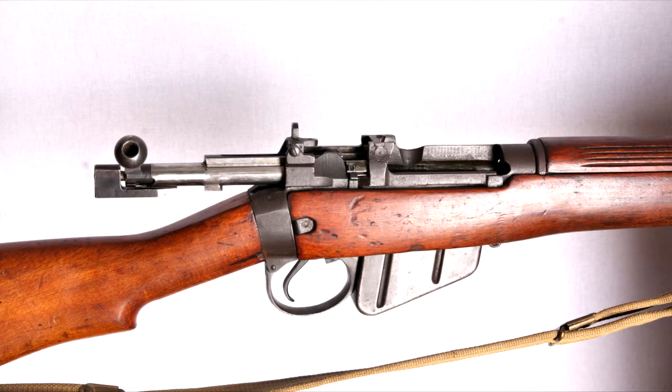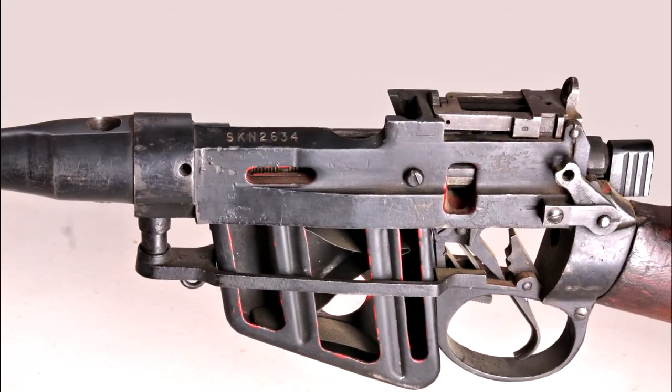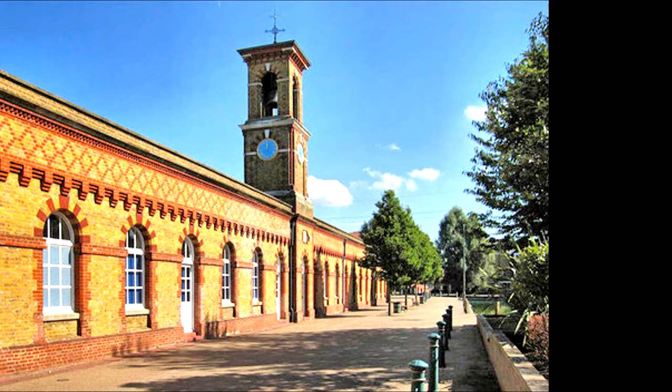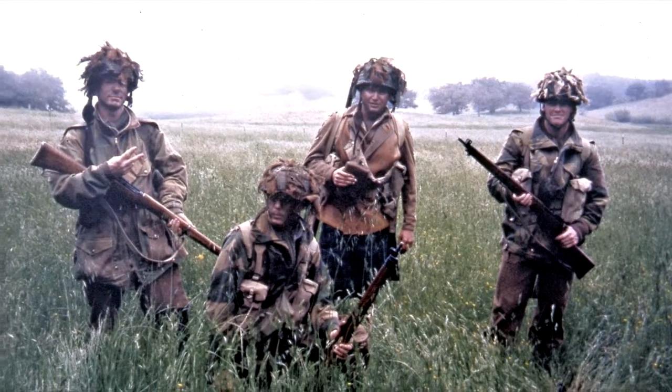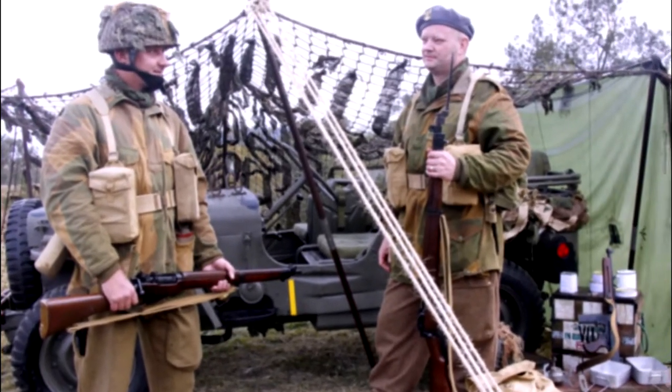The Number Four was made in England and North America during World War II, and later on in Pakistan. Until the outbreak of the Second World War, Enfield Royal Small Arms Factory had made most of the service Lees. But apart from trials models in the early 1930s, the Number Four and then the Number Five were not made at Enfield. In fact, more Number Four rifles were made in North America during the war than in Britain.